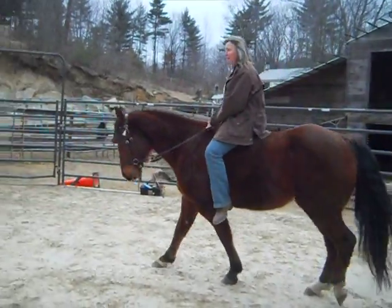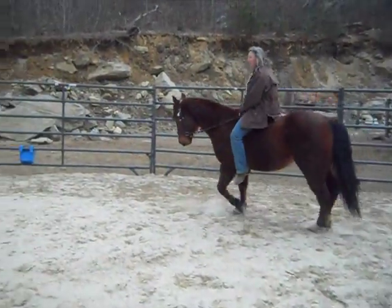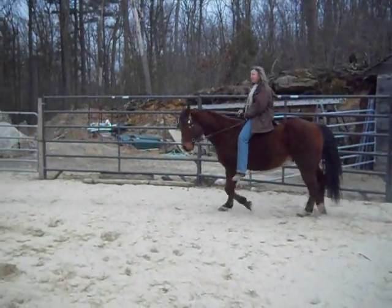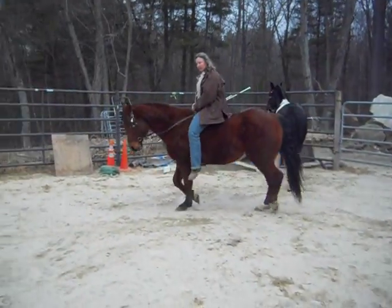At the trot, same thing. When I started asking him to trot, I'd only ask for a little bit and then take a little more. But now he's at the point where he can stay and pretty much flex and do well.